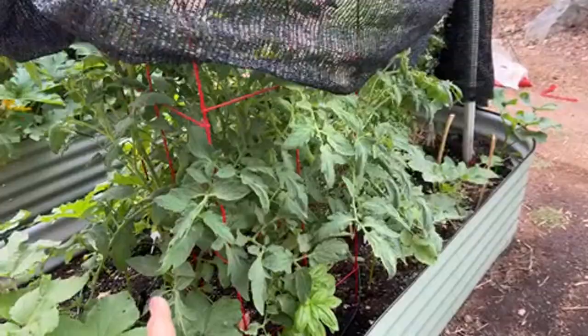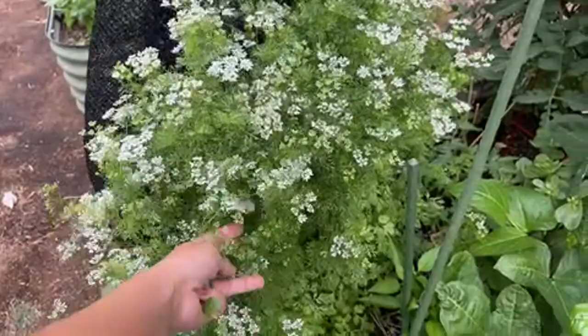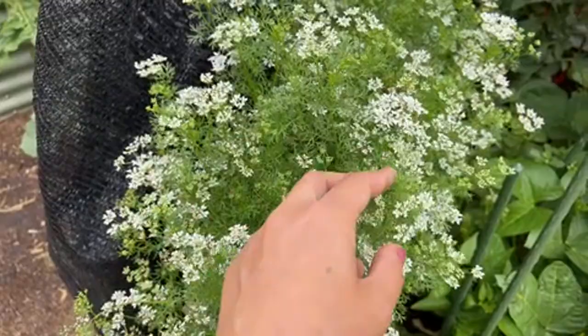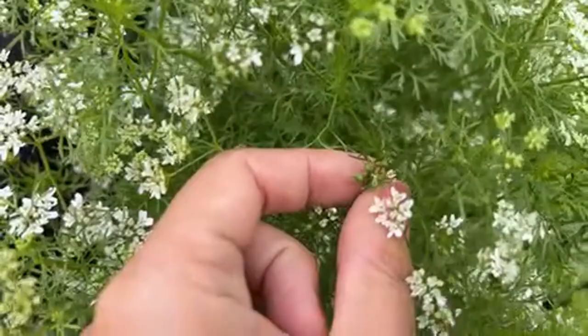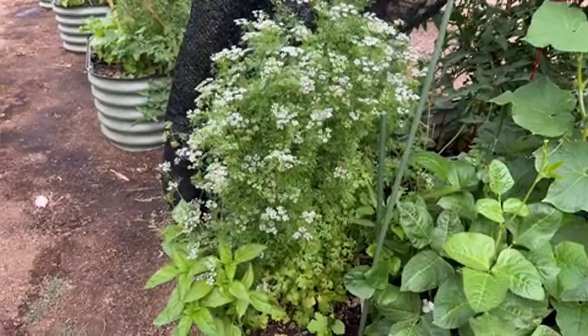I have cilantro that's blooming — oh my goodness. I don't eat cilantro that much, and I don't know whether you can eat the cilantro flower. Let me know if you eat cilantro flowers! The seeds are edible — I'm pretty sure the flower is edible too — but I don't really eat it. It's just starting to go crazy.